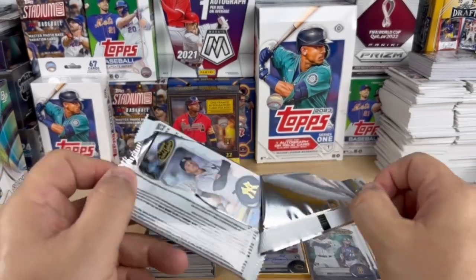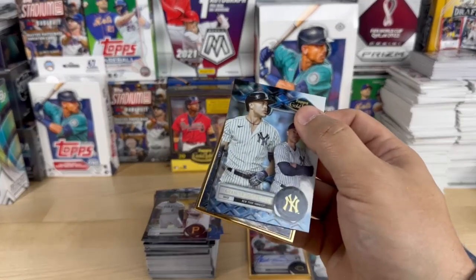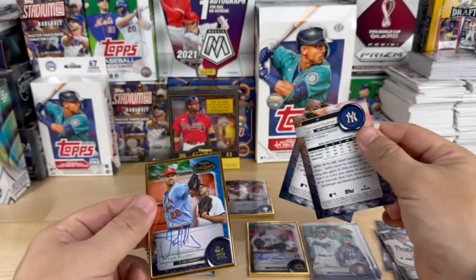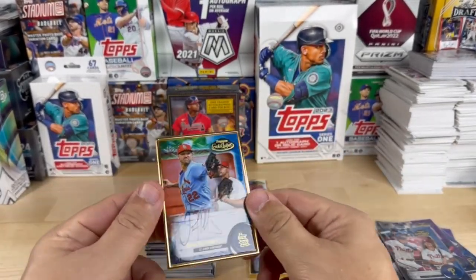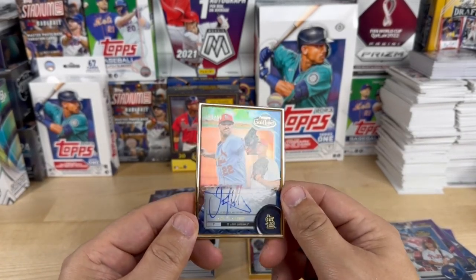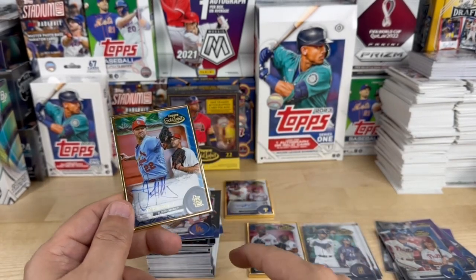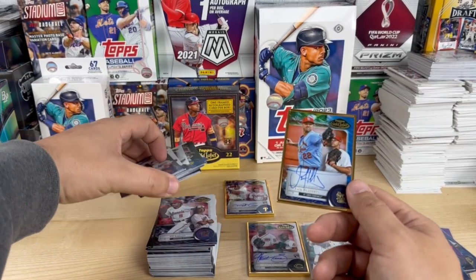Come on, let's see what we get. All right, we got a Stanton on the front, Trey Turner on the back, and — no offense dude, but that's a little disappointing. It is numbered 31 out of 50, Jack Flaherty on-card.